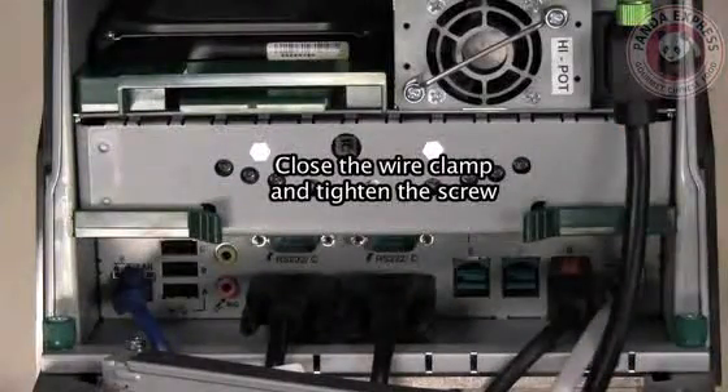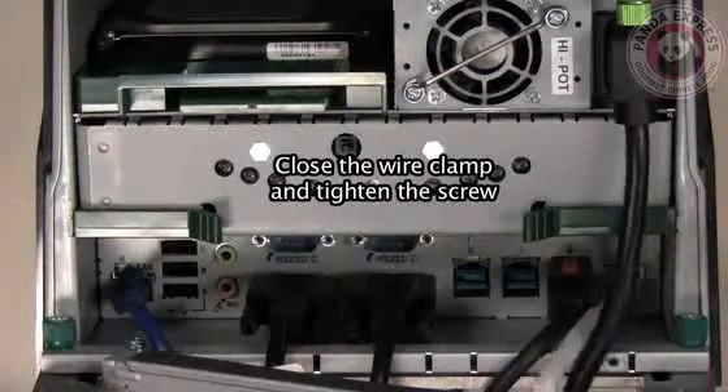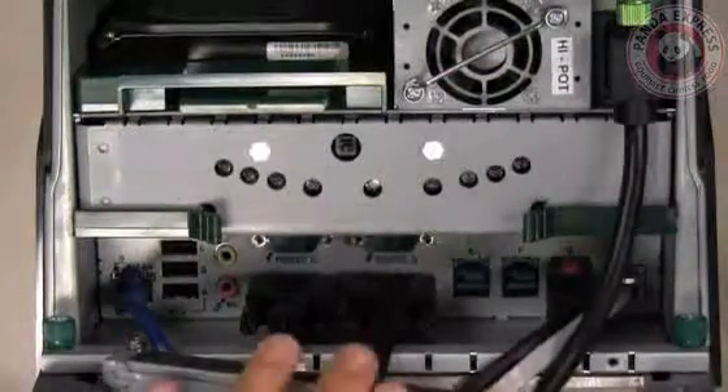Now close the wire clamp and tighten the screw. This will give you a nice clean look and hold your wires in place.